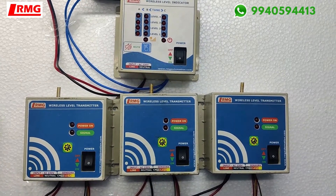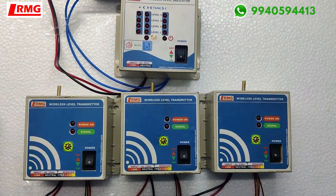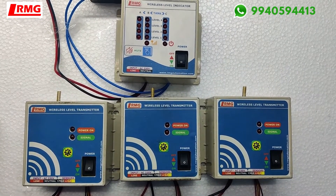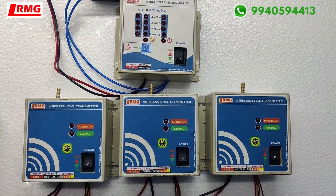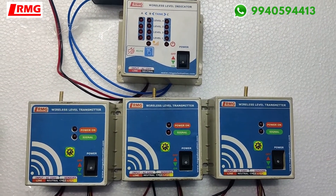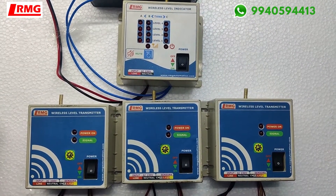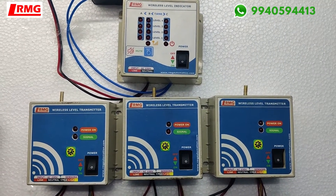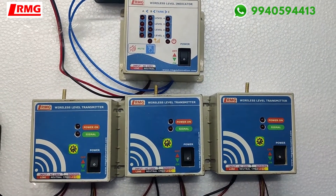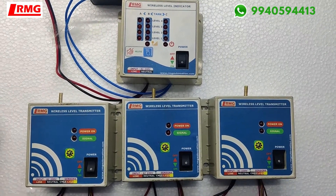The customer requested to monitor the level of three tanks: tank A, tank B, and tank C. Whichever tank is full, he wanted an automatic cutoff. We have given a relay output so that the motor will switch off automatically, and the customer will switch on the motor according to his requirement — whichever tank is empty, he turns it on. This is how the product has been designed.